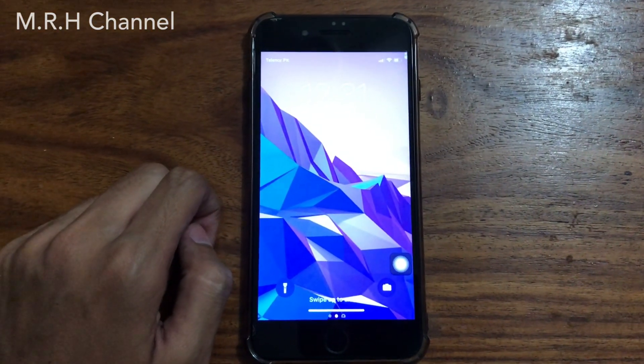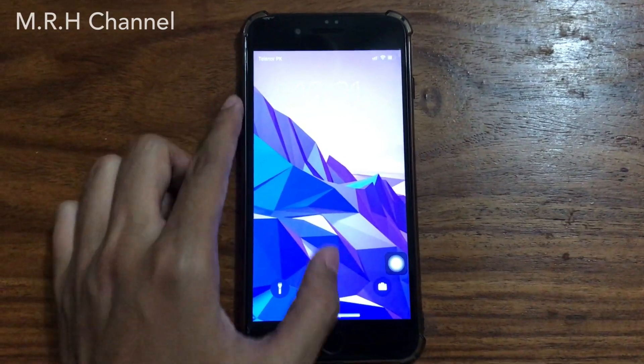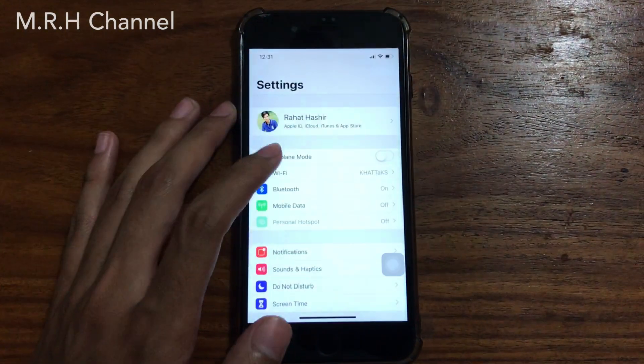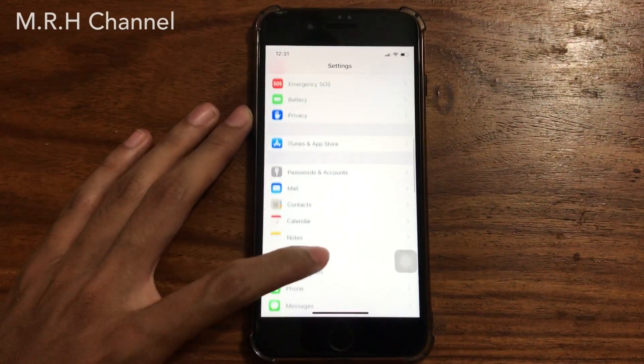As you can see, I now have the iPhone X home gesture. But if you don't have it on the first attempt, just unlock your device, go to Settings, and swipe down until you see HomeGesture.